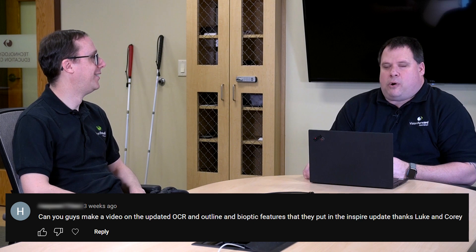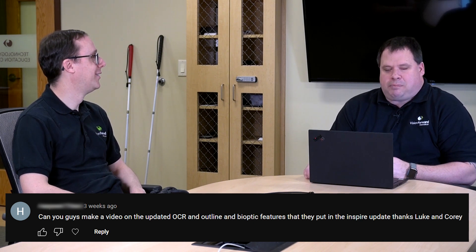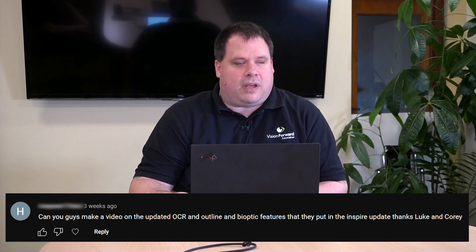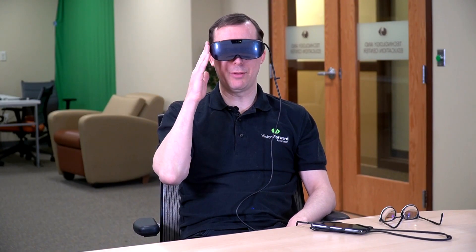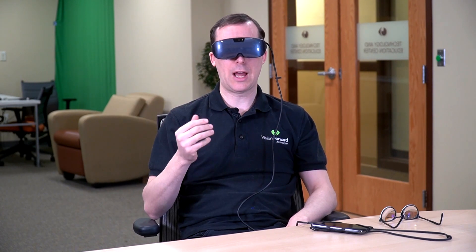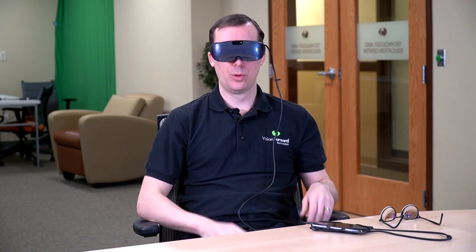Corey, did you hear that noise? I think we just got our first instructions through. You're absolutely right — it looks like our director is telling us what to do. He's saying: Can we do a video on the updated OCR, outline, and bioptic features and the new Inspire update? Thanks, Luke and Corey. What the director wants, the director gets. Let's do it. So the first new feature to look at in the Iris Vision Inspire is the bioptic mode. This mode is already available in Iris Vision Live, but it has just been added to the Inspire.